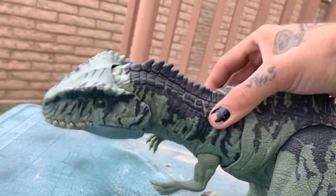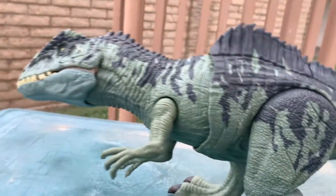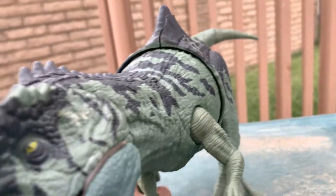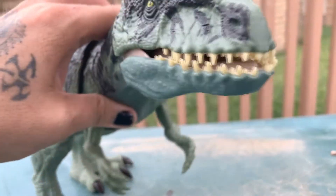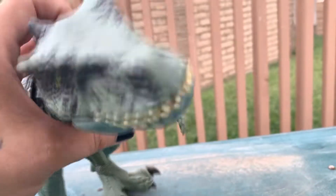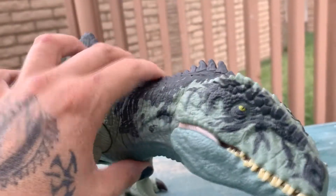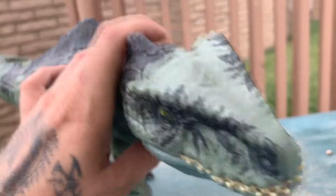What we had here was a potential mold and what could have been a cool concept gone completely wrong. Even Dr. Wu would not accept this in his lab. He would be like, what is this thing supposed to be? Maybe it's because this thing was created by Biosyn and they haven't perfected their genetics yet.